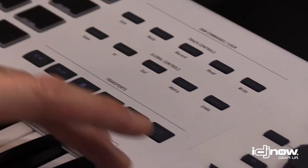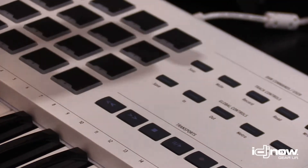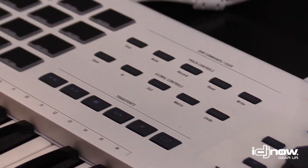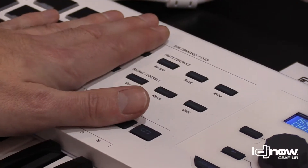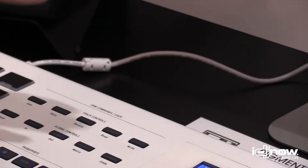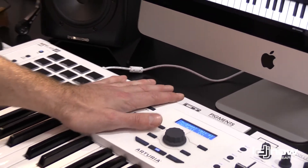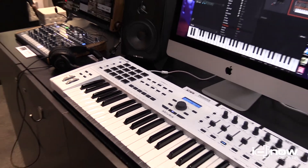You can do arm, record, play, loop, solo, mute, and even undo. We have several layouts for this section so you can adapt it to your DAW — for example Ableton Live, Pro Tools, or Logic. We have a sheet that comes with it to adapt for any DAW.